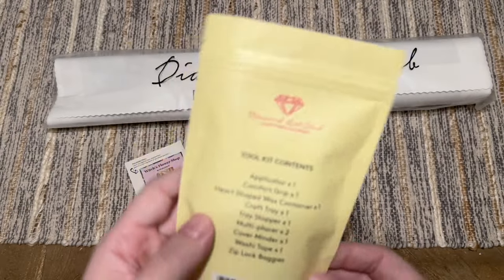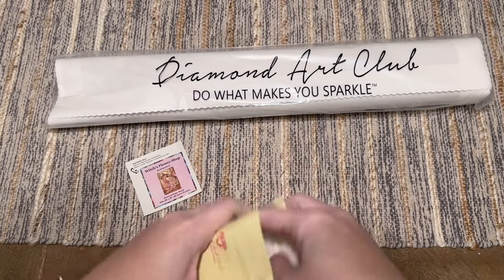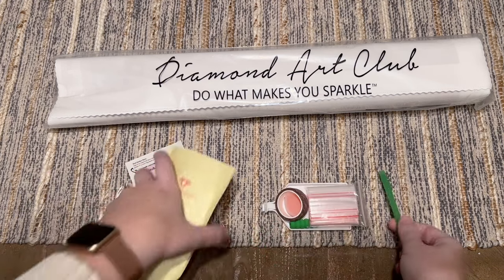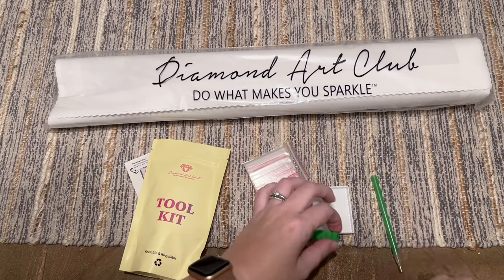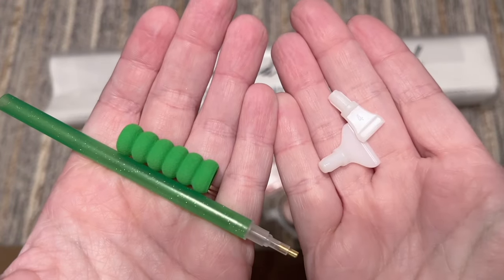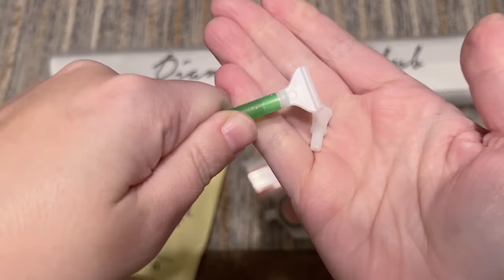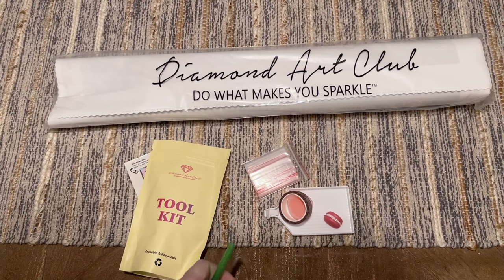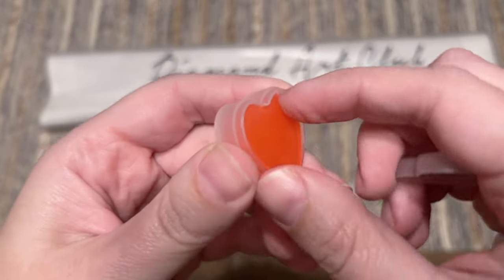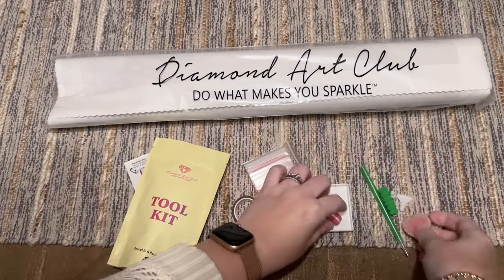There is a toolkit here that's going to have everything you need to do your diamond painting. Diamond Art Club's toolkits are actually pretty nice and comprehensive. You'll get a pen and squishy — the color will vary — and a couple of thin plastic multi-placers: a four-placer and a seven-placer you can pop into the end of your pen. You'll also get some wax — a couple of little plates of pink heart wax — just make sure you peel back the thin plastic film before you try to load up your pen.